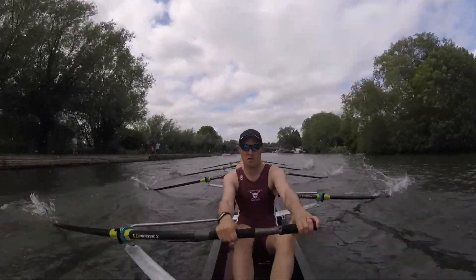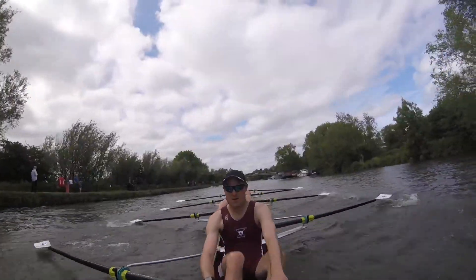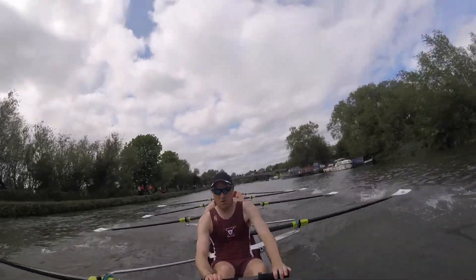Slide together boys, let's slide together. Hips up, hips up, let's settle into it. Finish is strong on this one, drawing and clean, let's go.